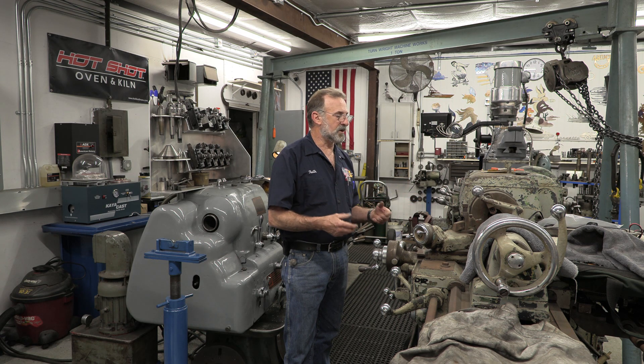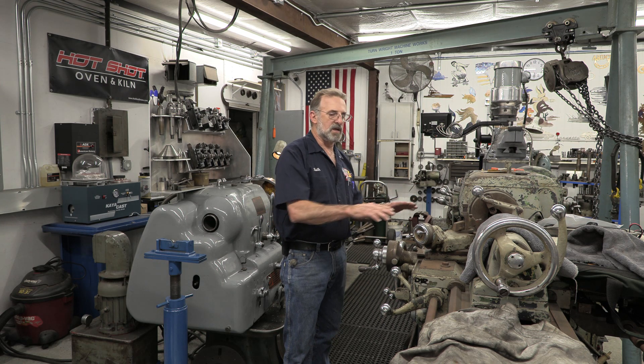One major subject that we'll be following along with will be the restoration of this Monarch lathe here. I would like to take this all the way down. We're not going to paint it other than massage the surface to make sure we don't have any chips coming off of it. Then we're going to do a rat rod clear coat and kind of leave it the same. The patina on the metal surfaces is going to be rejuvenated to look as good as we can get it.